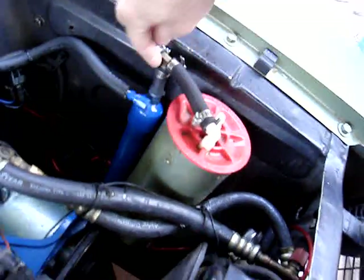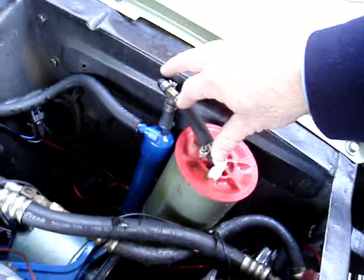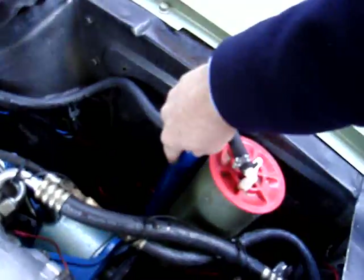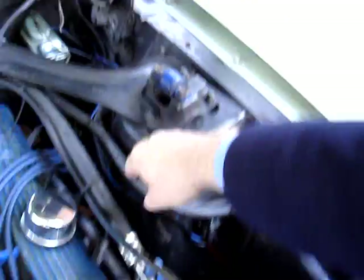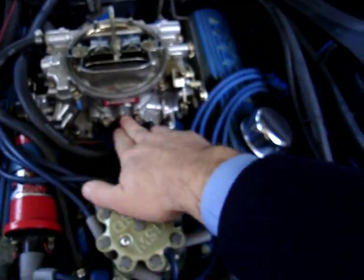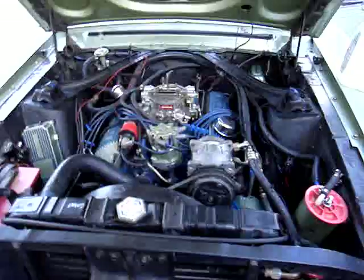This is the bubbler. It allows — so no water, if it splashes around, gets sucked into the engine. So it goes into the bubbler, and then it gets sucked right into my carburetor. This gas, the pure gas, gets sucked right into my carburetor. So that's how it works.